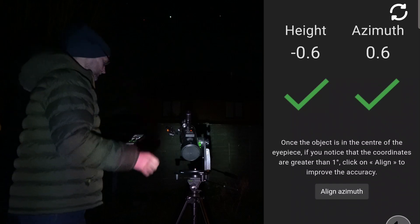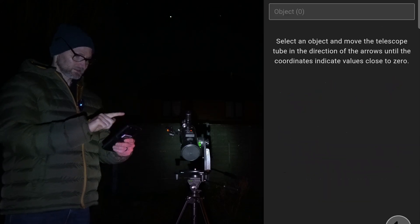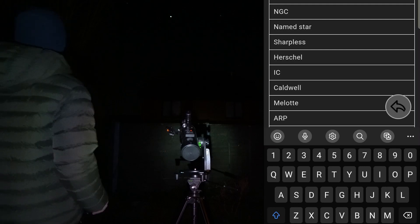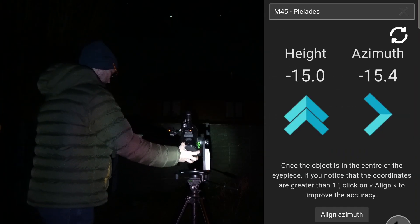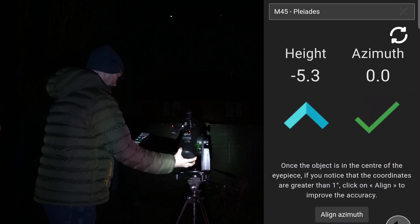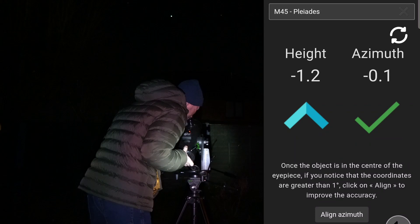Let me try and find another object to further prove that everything's okay. I've got a lovely wide-angle eyepiece in, so let's go and have a look at Messier 45 — the Pleiades. Go to catalog, type 45, apply. Following just what it's saying on the phone rather than looking through the telescope — and it should be there when I look for it. Amazing, really good. This little Heritage 100P is really nice for open clusters with its wide field of view.